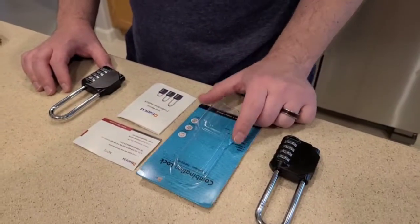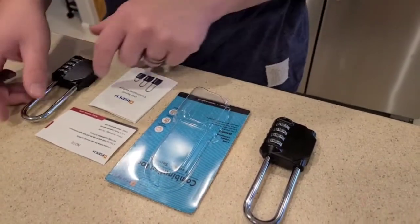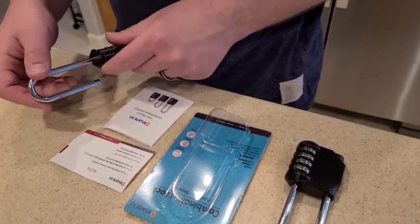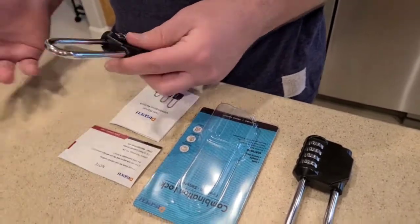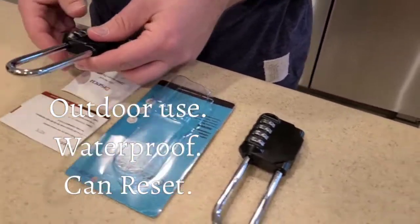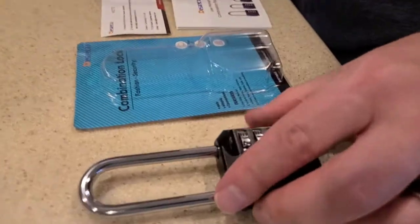Hey, Ketosis Mom followers and Amazon shoppers. Today I'm gonna let Joe do a quick review of a new combination lock that just came in from Amazon. We just got in a four digit long shackle combination lock. It is outdoor waterproof and resettable. It came with very high ratings on Amazon, that's why I bought it. It came in a set of two, that's why there are two here.